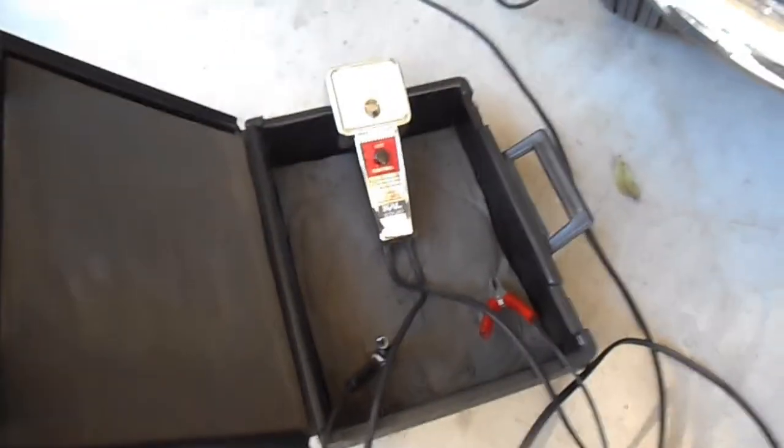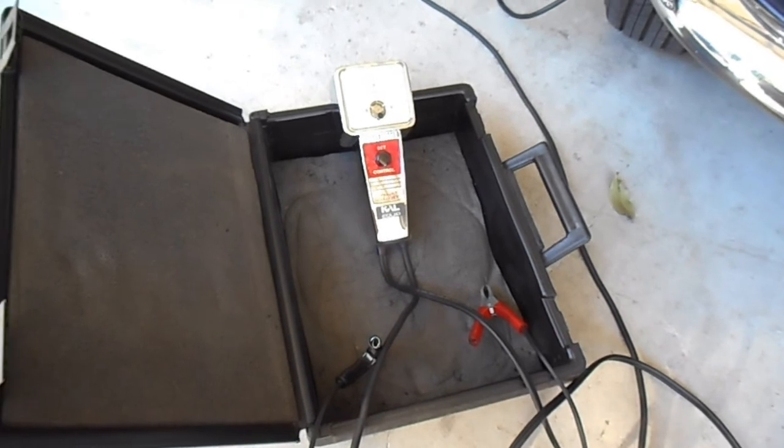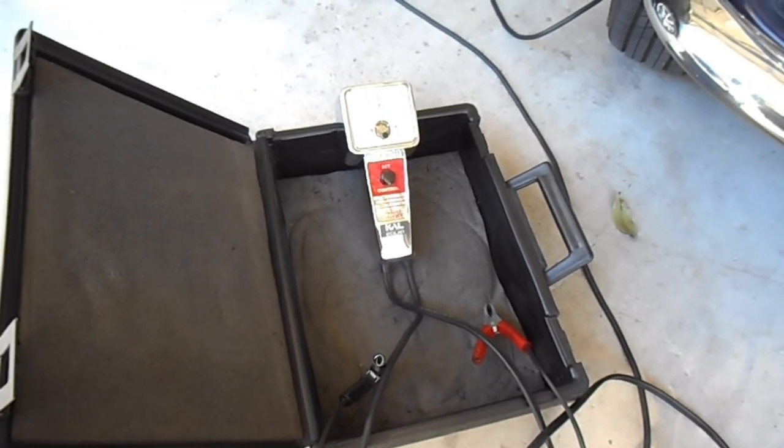There are newer versions of these — ones that just get power from the cigarette lighter and go to the exhaust. They're a lot simpler. But this unit seems to work alright. Alright, I'll leave it there.